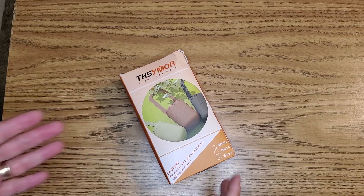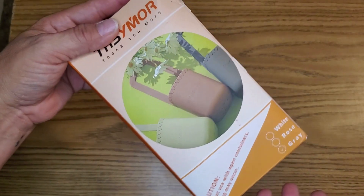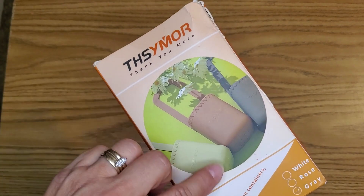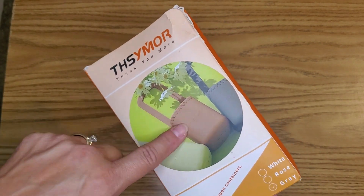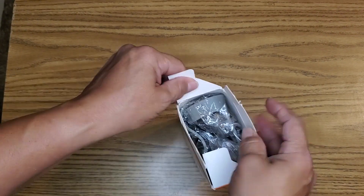My sister said she's going to start walking, and she's always carrying her phone with her, so I bought her this little carrying case that goes onto your stroller. Let's go ahead and take it out of the box and see what it looks like.